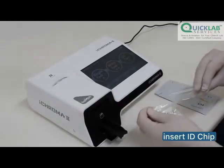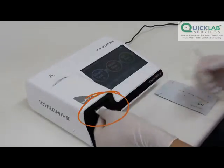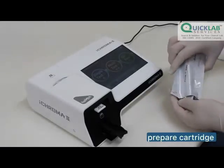Insert the ID chip into the ID chip port. Prepare the cartridge for testing.